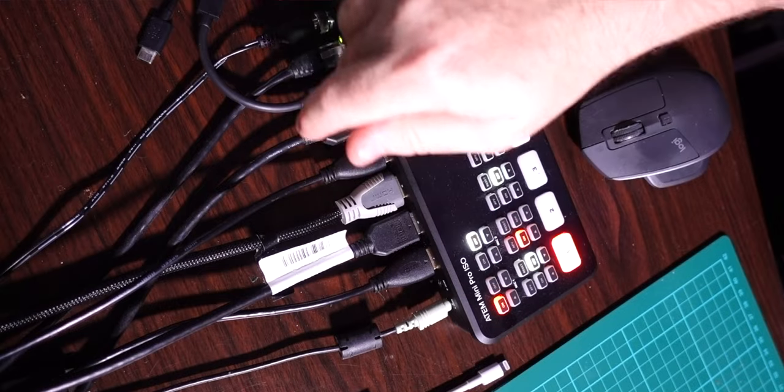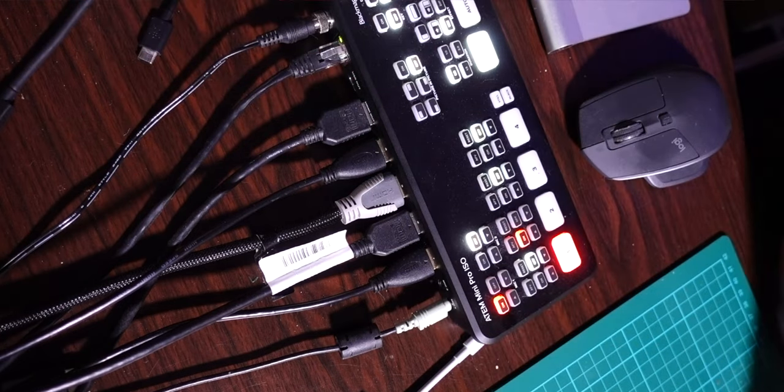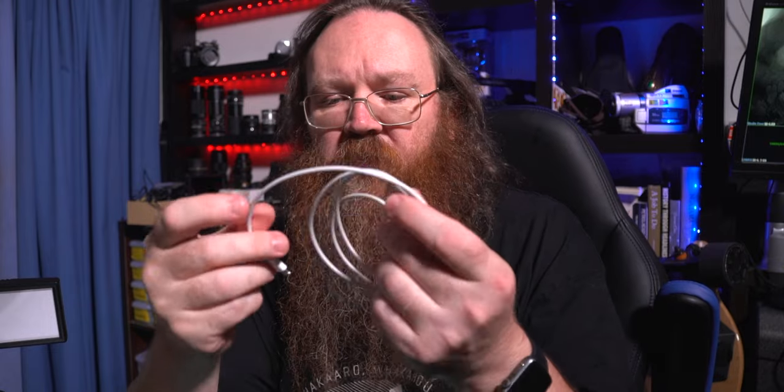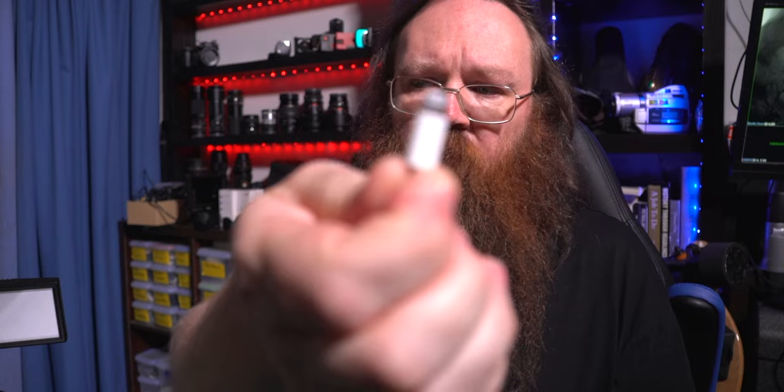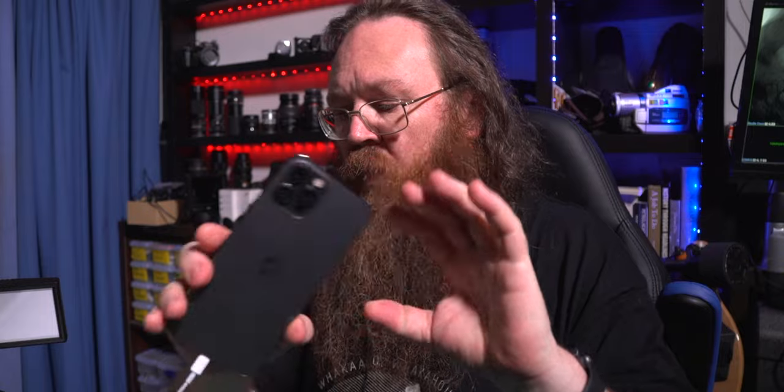What you can do here is simply pull your USB device out — you can just add it onto a hub if you've got one. Then you need one of these cables: this is a lightning cable that goes into your iPhone, and at the other end is USB-C. These come with the iPhone 12 and I think the iPhone 11, because all the new Macs have USB-C. I'm going to plug this end into the ATEM and then take this end and plug it into the phone.